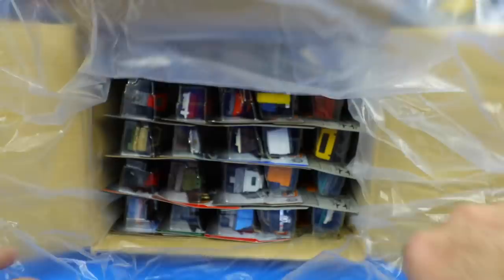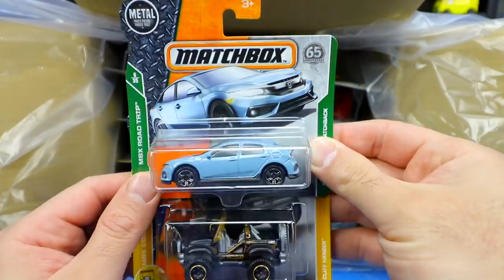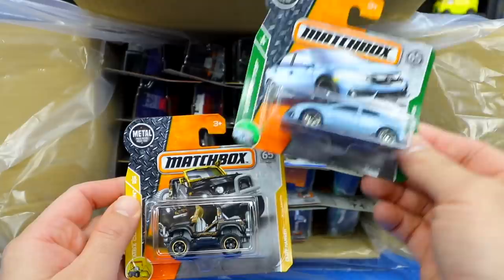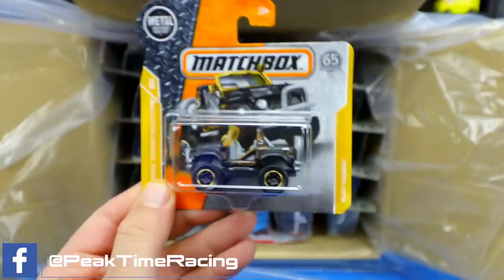I've cut away a little bit of plastic to make it easier to get the cars out. First thing we have is a Honda Civic — the 2017 Honda Civic hatchback. And it looks like these are shorty cards. This is actually a 50 pack I bought on Amazon, so I definitely didn't know they were going to be shorty cards. Our next car is the Cliffhanger, some sort of Jeep-type thing. Kind of cool looking.